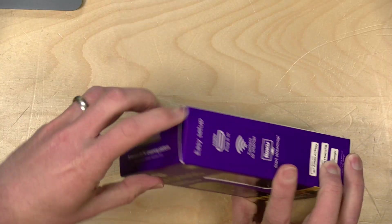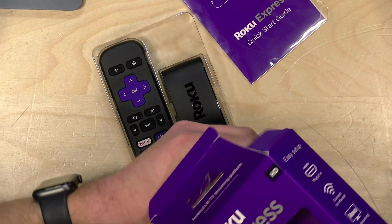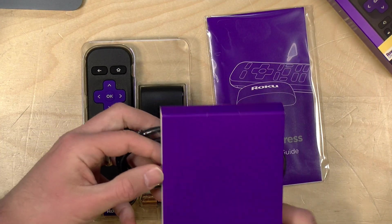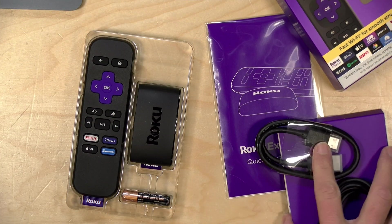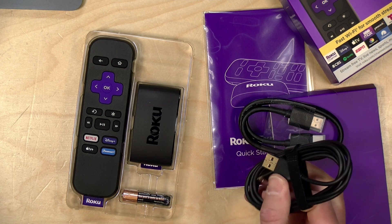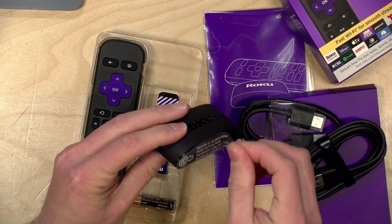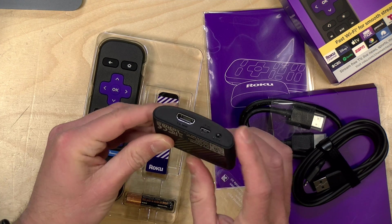So with that out of the way let's unbox this and see what comes inside. There's not much to it especially on the low-end version. We've got a quick start guide, some cables for power, and what you won't see is a USB power adapter. You can plug this into an old phone charger, or in many cases you can attach it to a USB port on your television and have the TV supply power to the Roku. You just plug in the HDMI cable in the back and power over here, and there's a reset button as well.